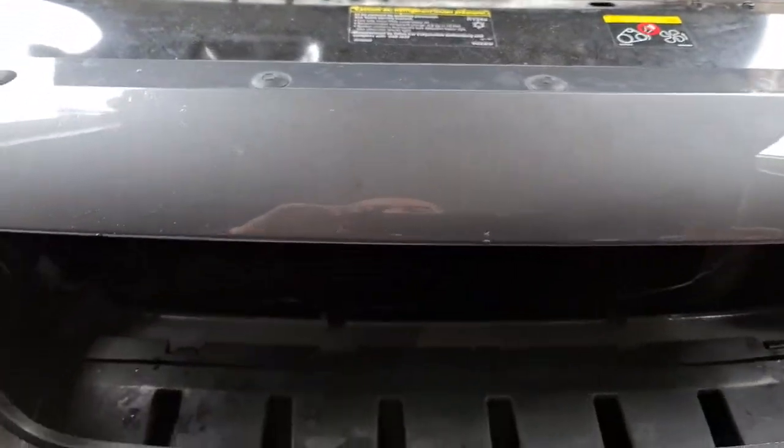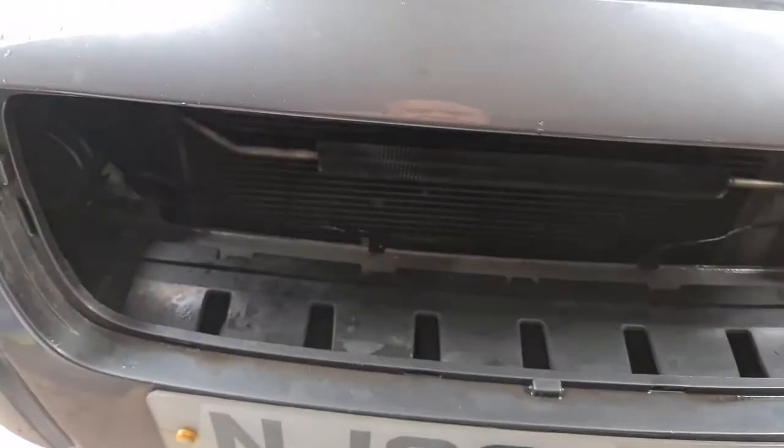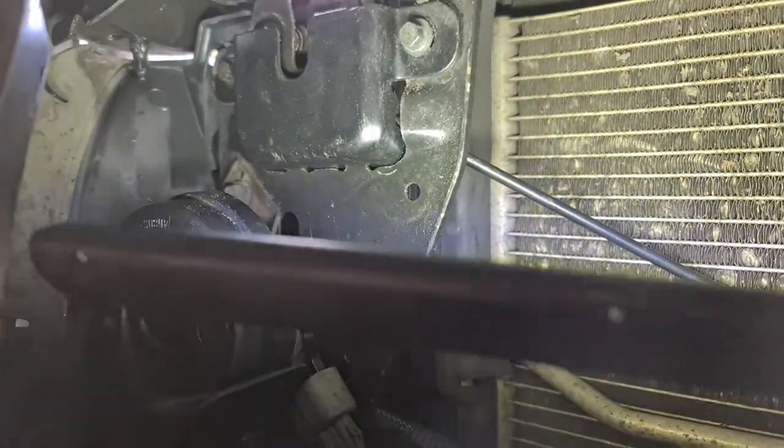I couldn't obviously open the bonnet, so what I had to do was remove the grille, which is just held in via clips. Carefully do that, and then once inside, there's the bonnet release.